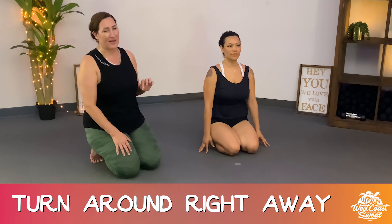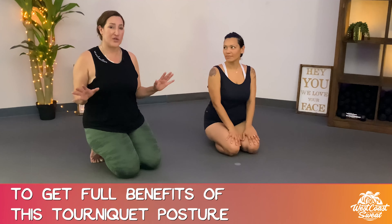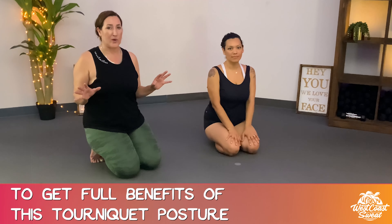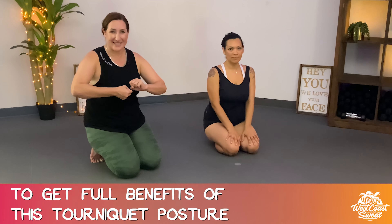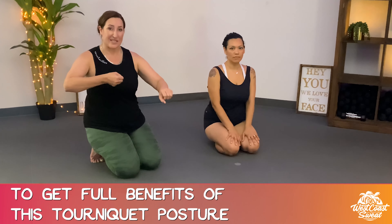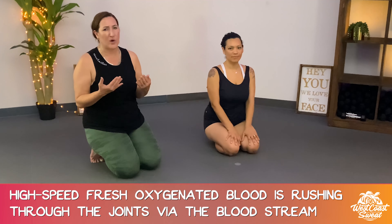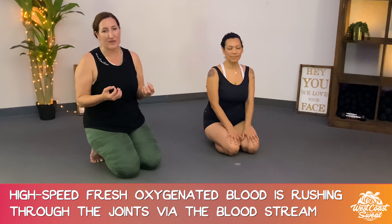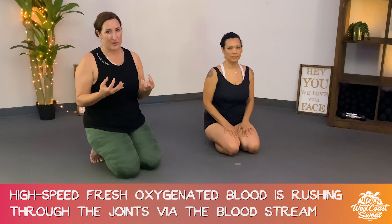Now turn around and lay down on your back, and this is so key to turn around right away. Why? Because you've just done one of the most amazing tourniquet effect postures. Now that you've created the tourniquet — by sitting there, knees and feet together, getting into the posture — you're creating extension now. As soon as you turn around, you have high-speed blood flowing powerfully through your hips, through your ankles, through your knees, really delivering all of that oxygen via your bloodstream. That's going to be so healthy for your body.